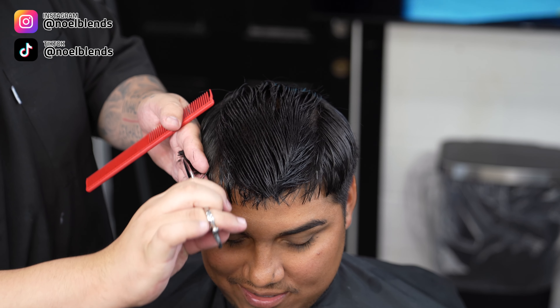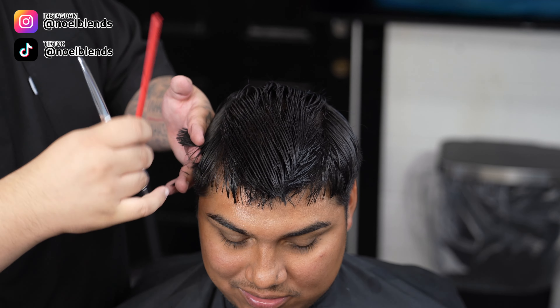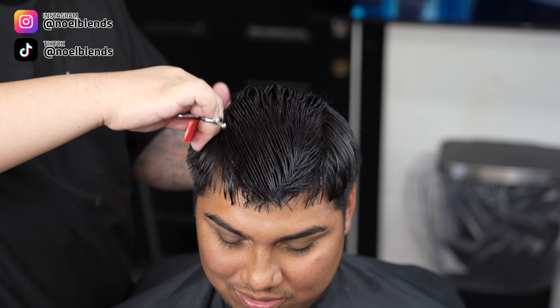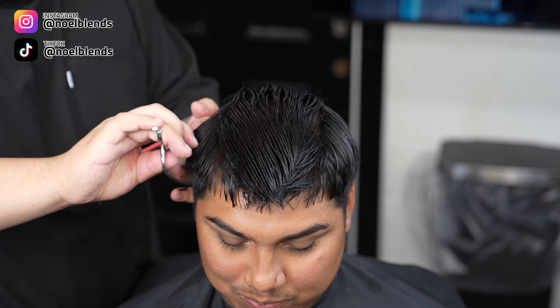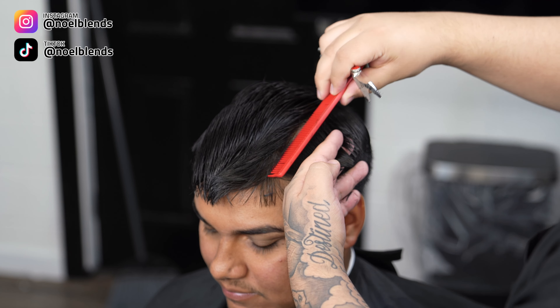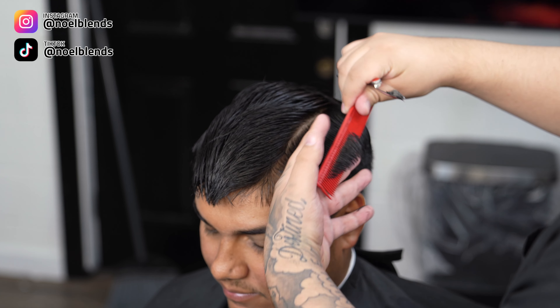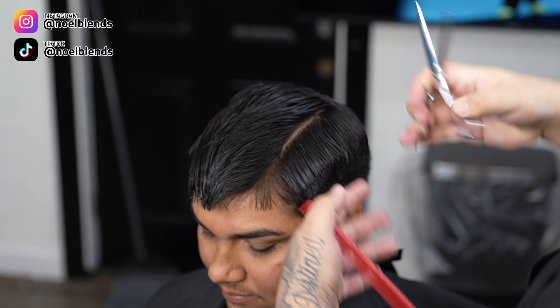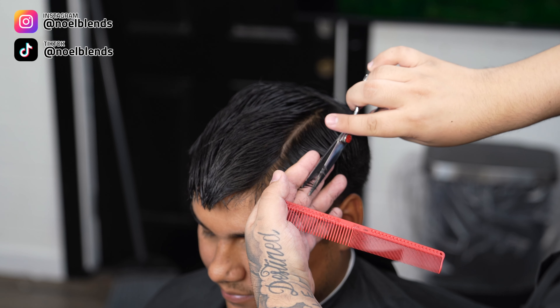We are gonna be pulling out a little bit and just cutting about half an inch, nothing too crazy. I do want a lot of weight on top — we're going more for like a crop top, giving them some texture. Just do this all around his head, and towards the back, since it is a drop, we are gonna take it down and keep more weight in the back of his head so it has a better shape overall.